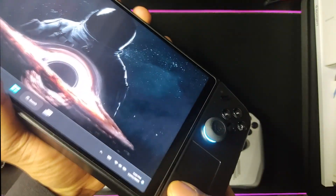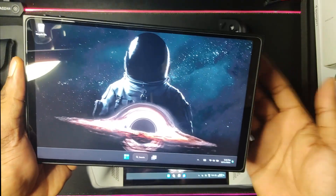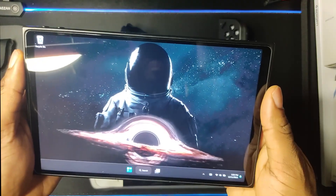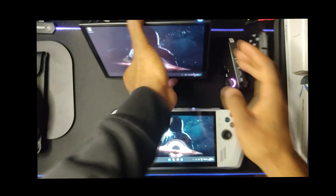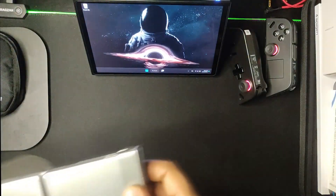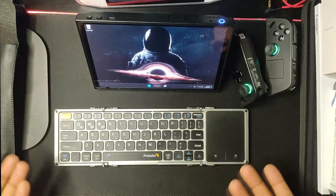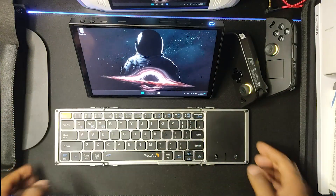What I love about the Legion Go, since I use it as my everyday device, is that I can turn it into a tablet — it's almost like a mini Surface Pro with a bit more juice. It has a kickstand, and I got the Pro 2 Arc foldable keyboard, so now you've got a mini laptop setup right there. You can whip this out wherever you are, get some work done — love it.